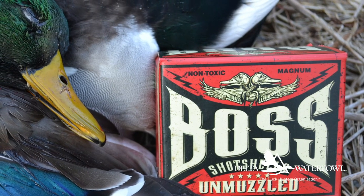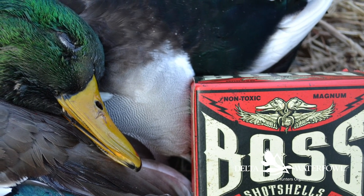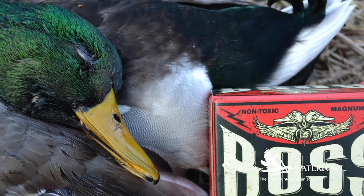I tested it out on some mallards the other day, and what I first noticed was how gentle the recoil is. It's a very comfortable shell to shoot. I had a lot of spots in earshot of breakfast tables, and this load is a lot more quiet than a lot of the three inch shells that I typically shoot.